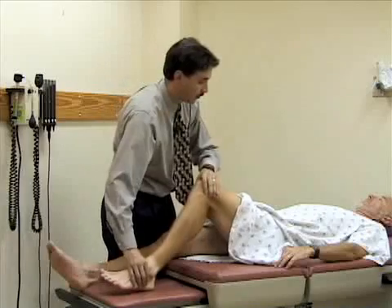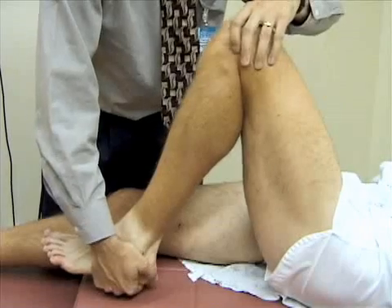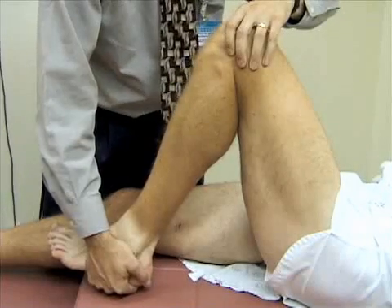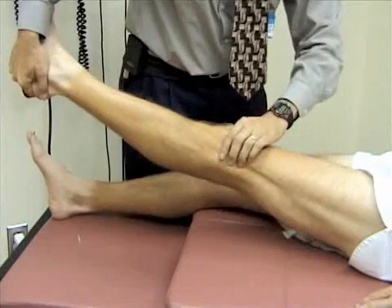I'm going to bend your knee up all the way. You want to turn the lower leg — turn the foot medially — and then extend the knee, looking for any pop or crepitus.